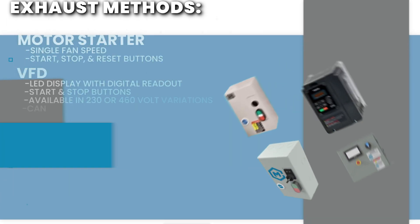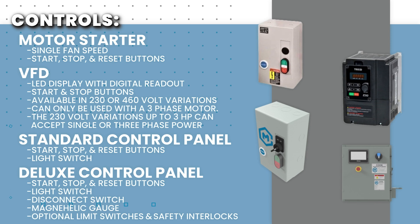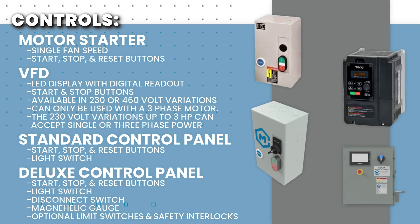We have a wide range of control options available. Select a control package that is rated for the same horsepower as the booth and matches the voltage and phase of power available at your facility. A control package that includes a VFD, or variable frequency drive, is required if you would like adjustable fan speed.